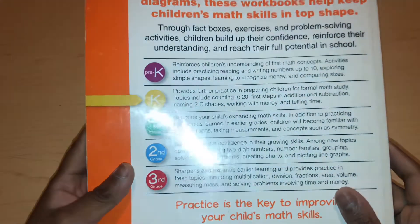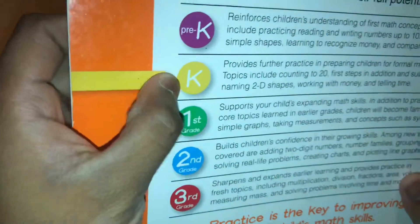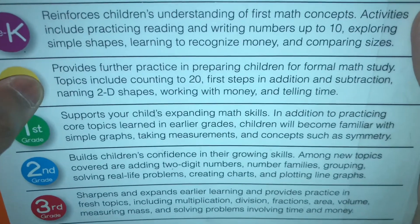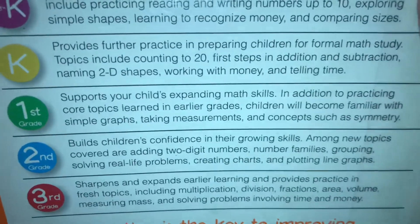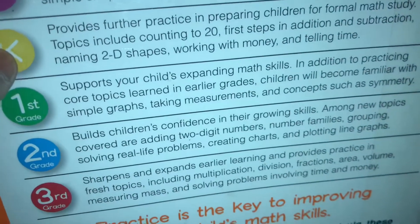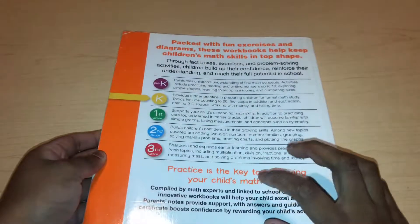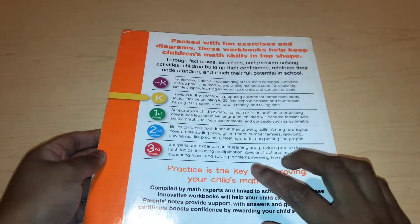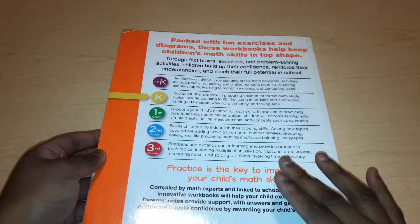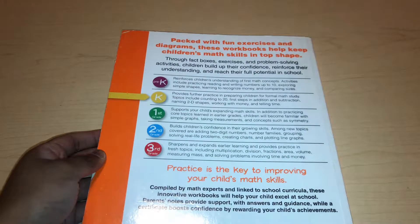Here is the level K — it has a little arrow to let you know which one you're using. The level K provides further practice in preparing children for formal math studies. Topics include counting to 20, first steps in addition and subtraction, naming 2D shapes, working with money, and telling time. Just a heads up: I have looked through this workbook and I don't believe this is truly a level K workbook — there's a lot of more advanced stuff here.